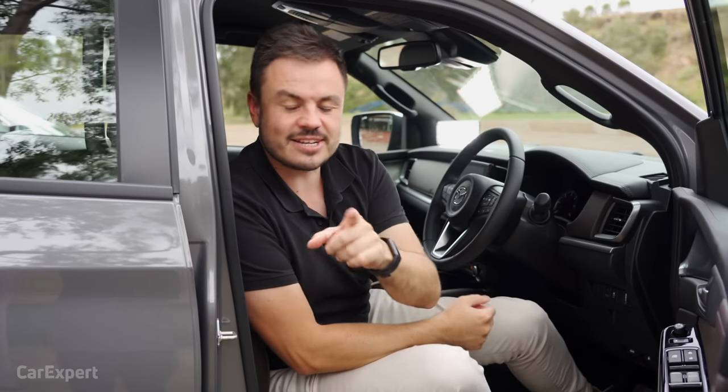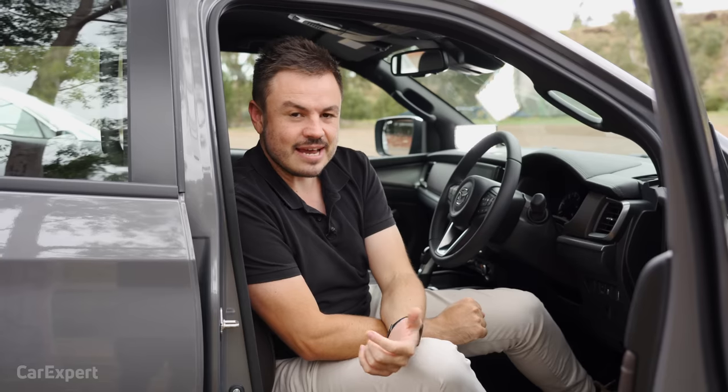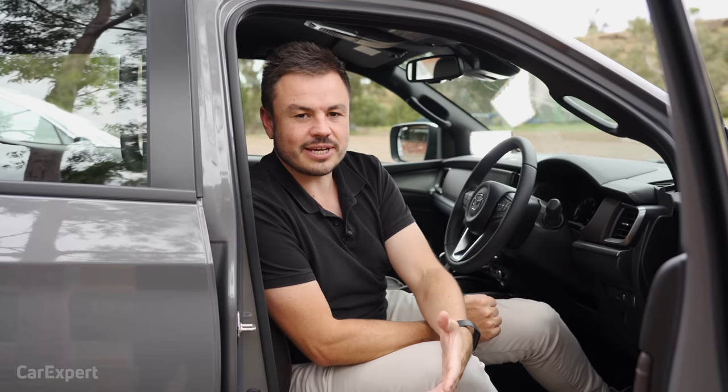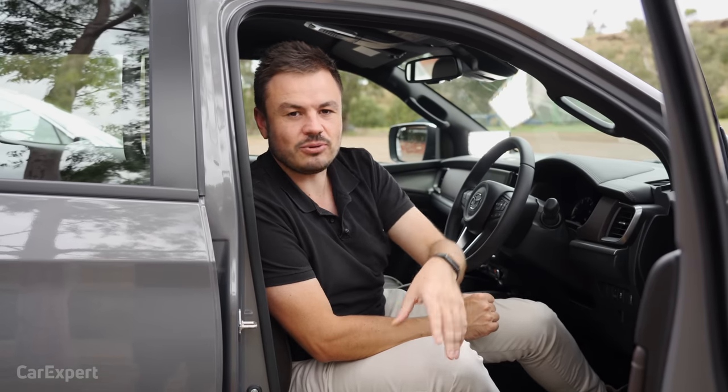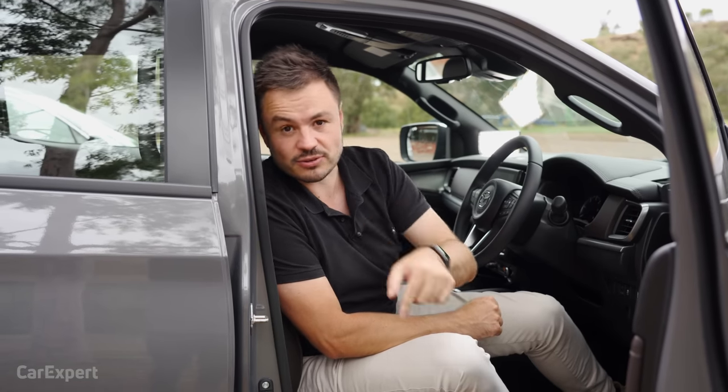I'm going to stop for just a second and ask a question. The manual transmission saves you $3,000 compared to the automatic. So many people buy the auto — why aren't you buying the manual? Is it just because you're in the car all day long? Tell me what the appeal is of an auto over a manual, especially for three grand.